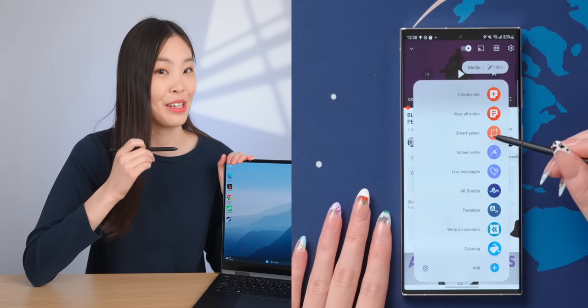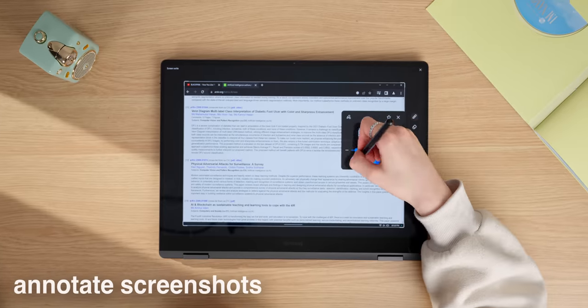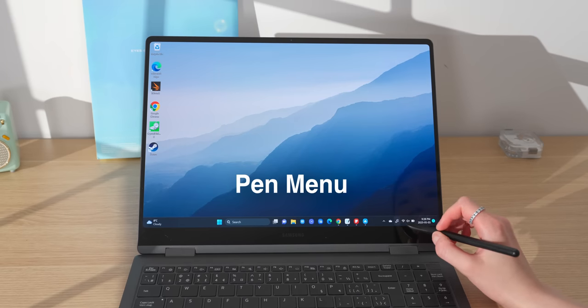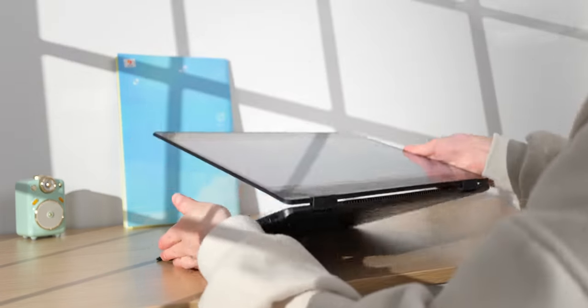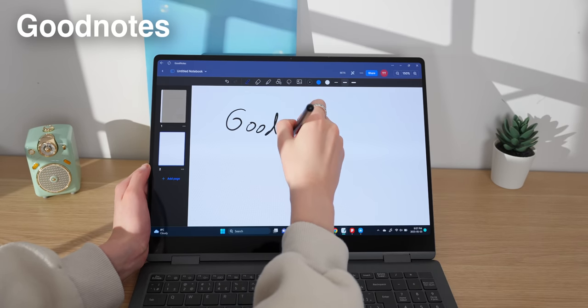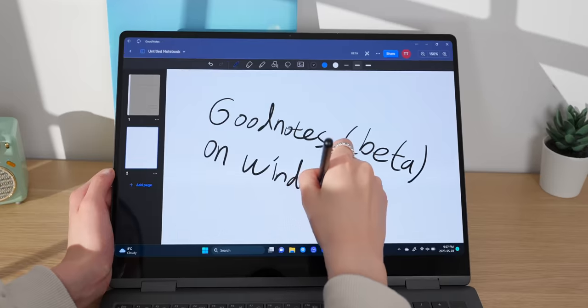Just like the S23 Ultra, the Galaxy Book also has the Air Command menu, giving you extra functionalities such as making a GIF, annotating screenshots — which I found very useful for schoolwork — and drawing in the Pen Up app, which is fun on this big screen. There's also a Pen Menu that lets you add a few additional app shortcuts. Overall, I've been really enjoying the two-in-one experience. If I want to annotate a document, I can just flip this thing over without grabbing a different device or transferring files. You can find lots of great note-taking apps like Samsung Notes, OneNote, and there's even a beta version of GoodNotes on Windows now, which I really like. Too bad I'm graduating soon though.